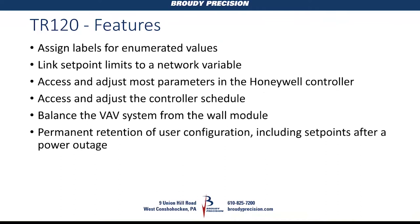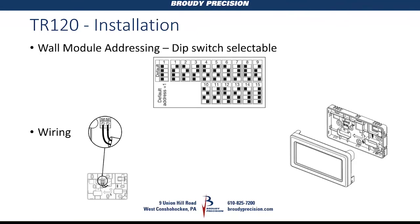You can access and adjust most or all parameters in your application, and change the controller schedule from the wall module. Like with the VENOM applications, you can do VAV balancing right from the TR-120 by going into contractor mode and navigating to the balancing screens. Installation is just two wires — no 8-inch jack underneath for a network connection like the TR-71 or TR-75. It has just two terminals. Addressing is DIP switch selectable, going back from the rotary switches on the TR-71 and 75.